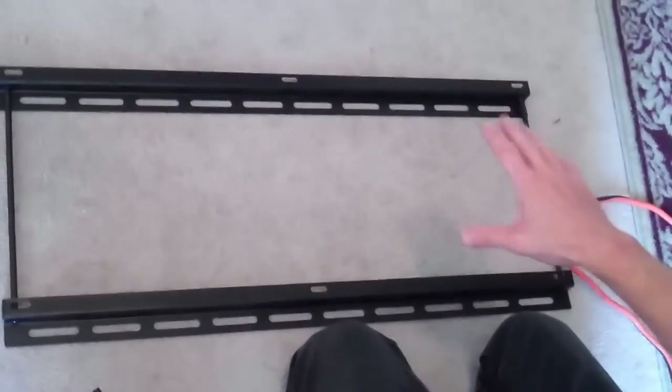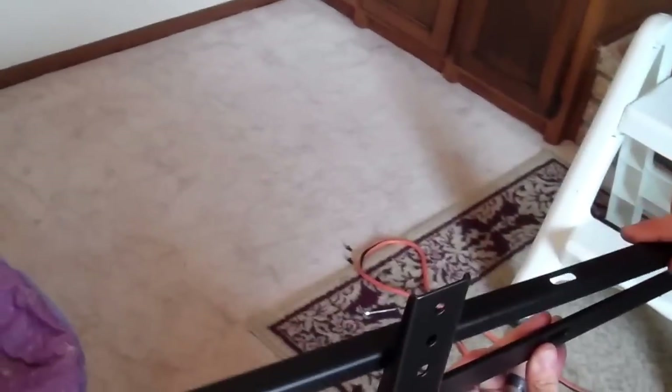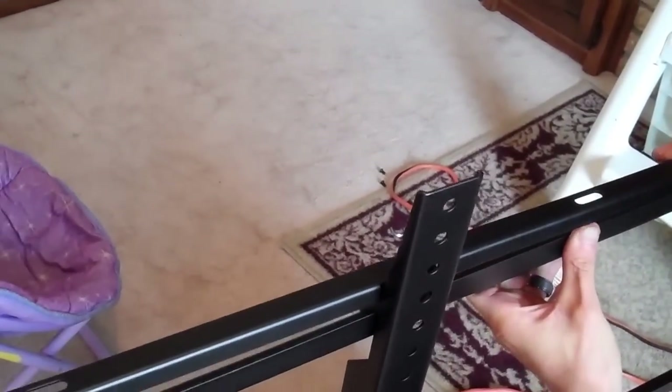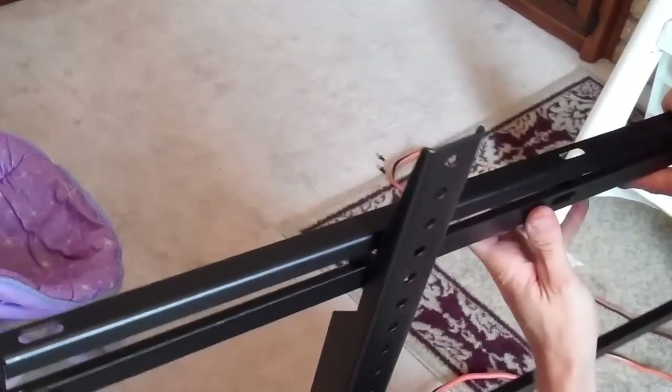This particular mount is not adjustable — we didn't want one that swung out, so this is called a fixed mount. These are two brackets that bolt onto the back of the television. This mount goes on the wall and then the TV simply hangs. As a precaution, this mount also has a bar. After you hang it, you fix this bar and then you can't take the TV off.